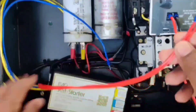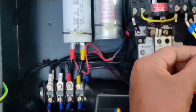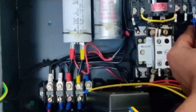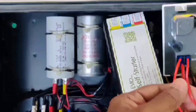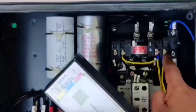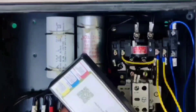Now we are going to connect the SelfStarter. These two red wires will connect to the SwigoSmart load side, L and N. The two yellow wires are connected to one pole of the NO contact. The two blue wires are connected to the other pole of the NO contact — one going to the starting capacitor circuit. Two red wires to SwigoSmart output, two yellow wires to one pole of the contact, and two blue wires to the other pole of the NO contact.